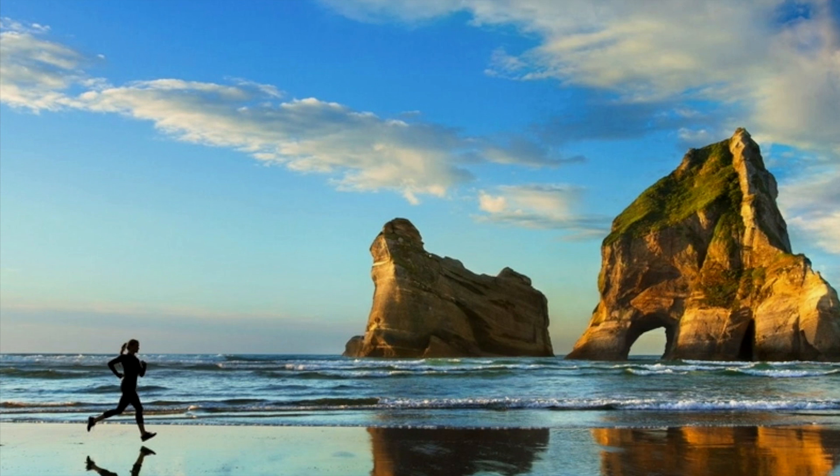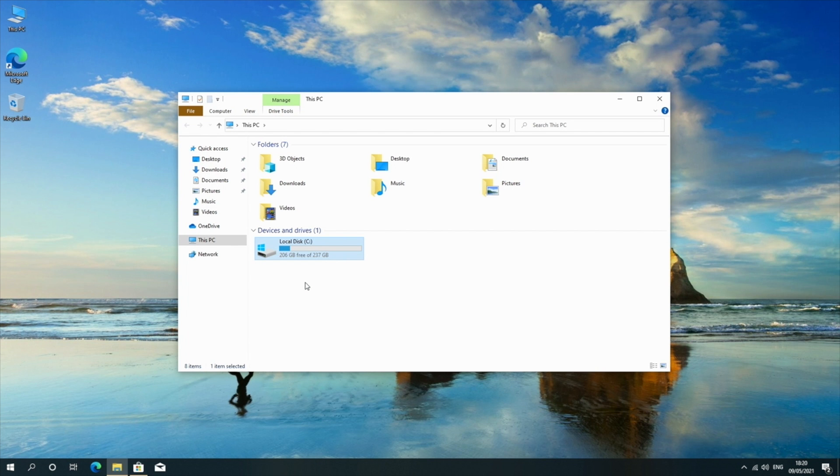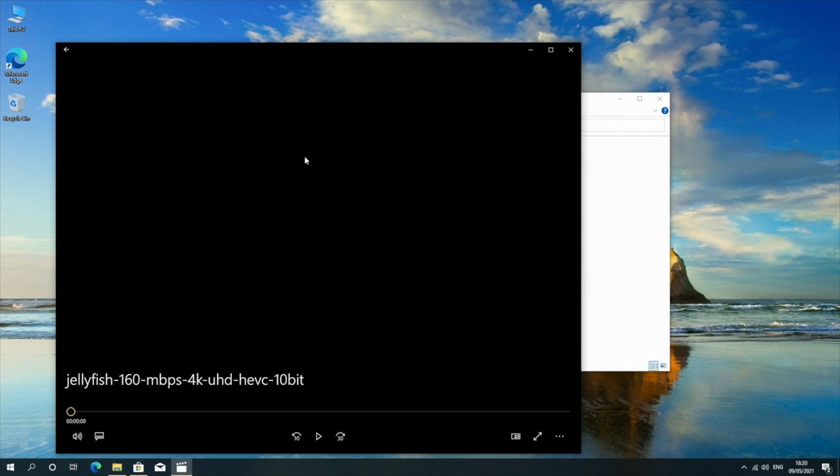Onto the system storage info: we have 256 GB of internal storage, from which 237 GB are usable, and 206 GB are free. The second drive visible is a 64 GB flash drive I connected, which contains all my 4K samples — and that is the next thing we're going to test.